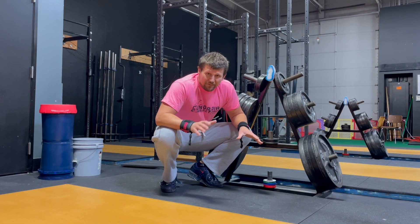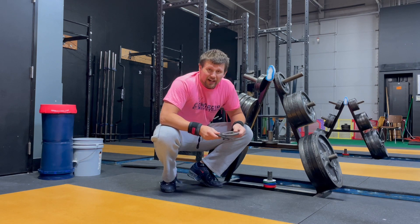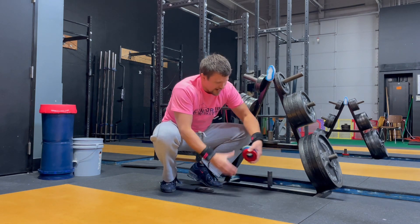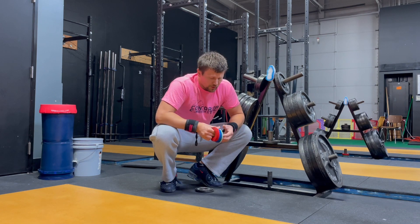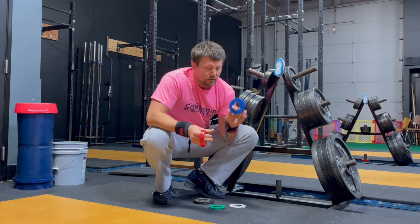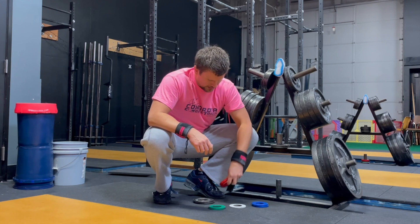Fractional plates. When I say fractional plates, specifically I'm referring to — you're gonna want either a pair of 1.25 pound plates, or what will actually give you some more flexibility is having a complete set like this. You can get these online — Amazon, a whole bunch of other places. So in this set, you've got two quarter pound plates, two half pound plates, two three quarter pound plates, and two one pound plates.